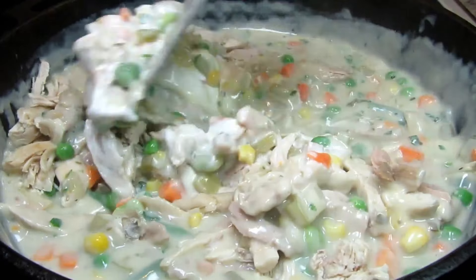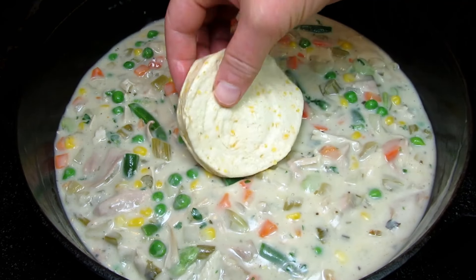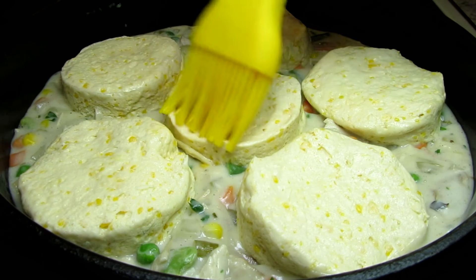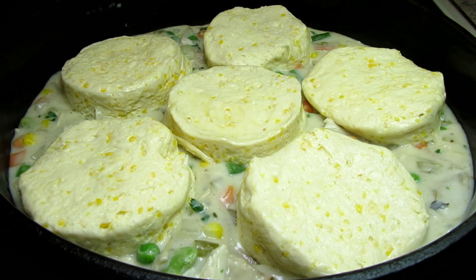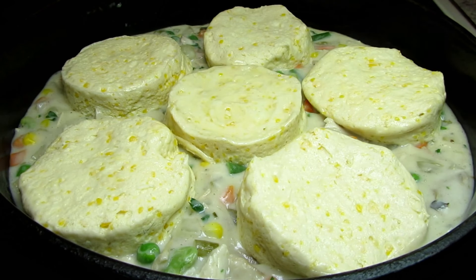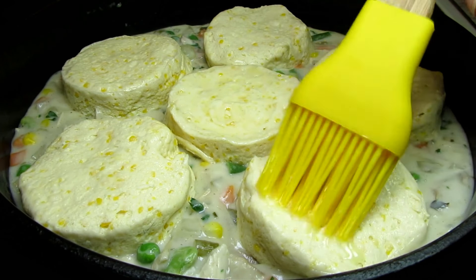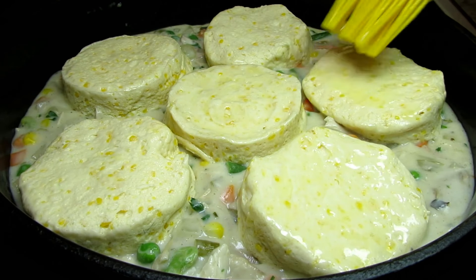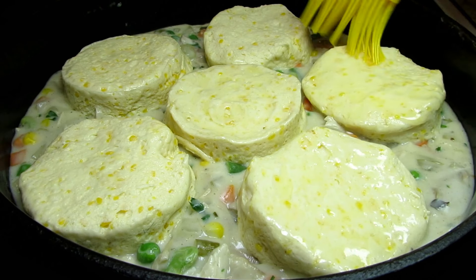I'm using one can of Pillsbury home-style biscuits — you can use the brand of your choice. Just placing the biscuits on top of my turkey mixture and basting with a little melted butter. This is going in the oven uncovered for 18 to 22 minutes or until the biscuits are golden brown. The turkey mixture is already cooked so we are just baking the biscuits until done.